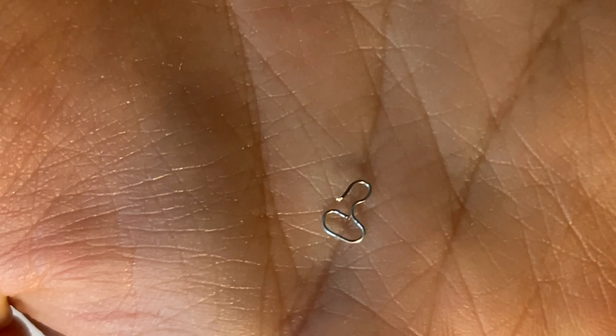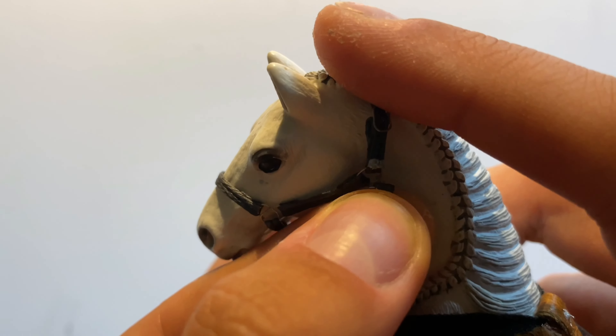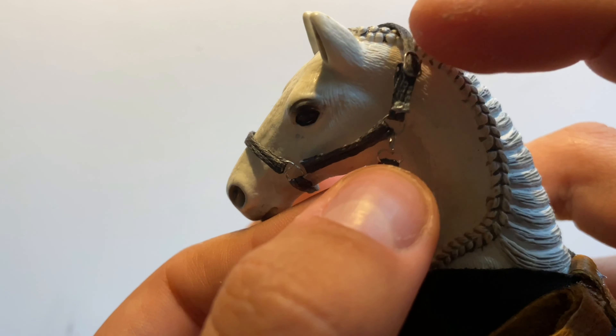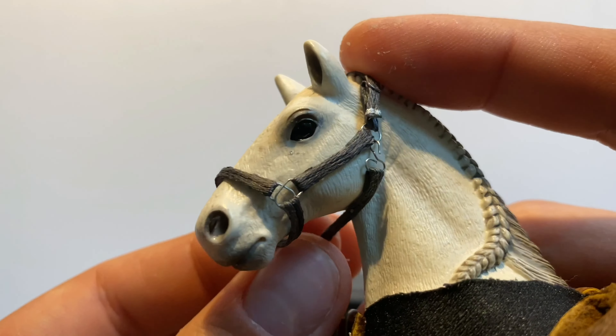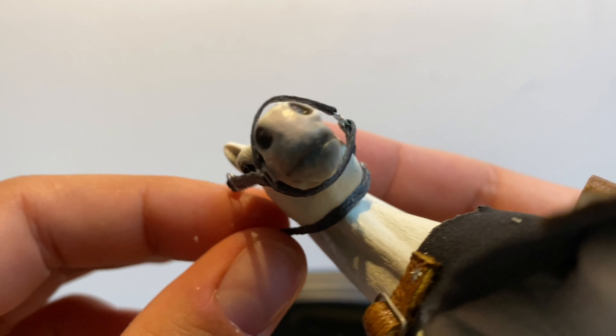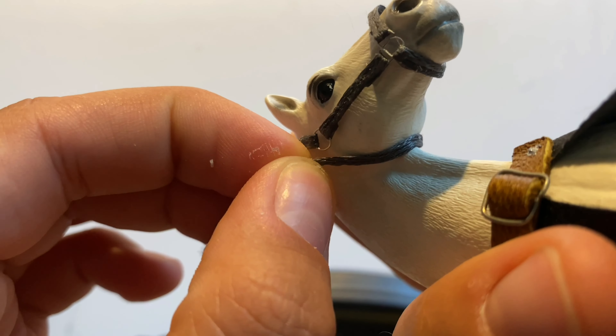So this is how it looks, and after attaching a long strap to it, you can now close the halter and measure the right length of the throat latch. Then glue it.